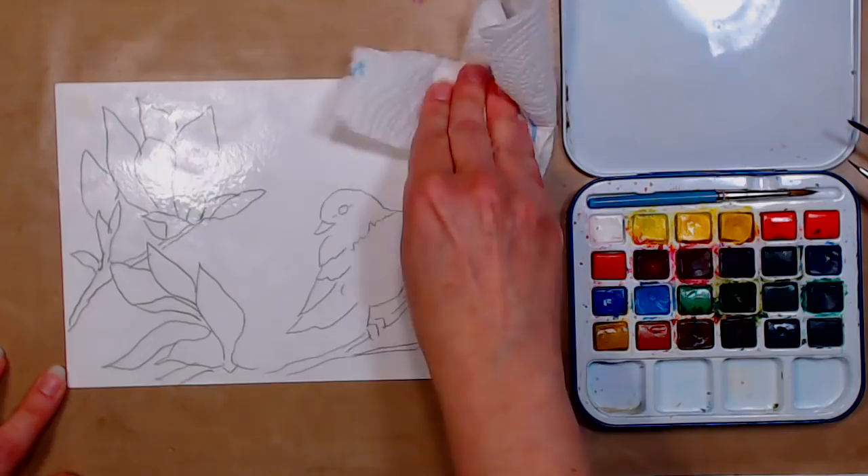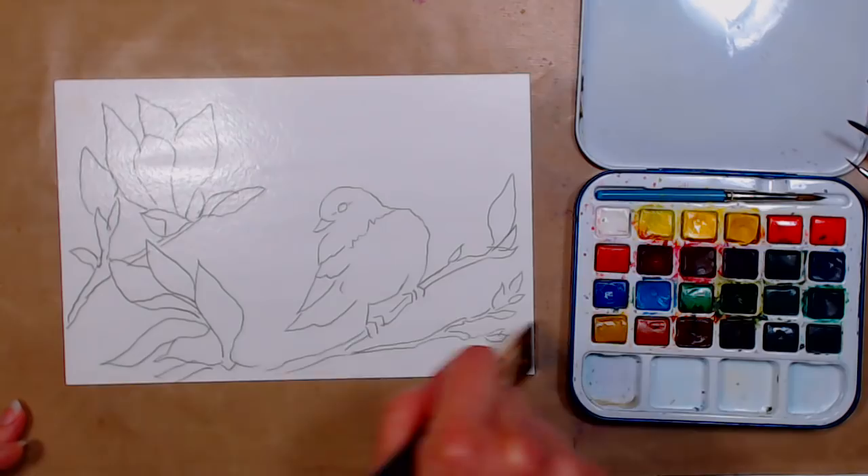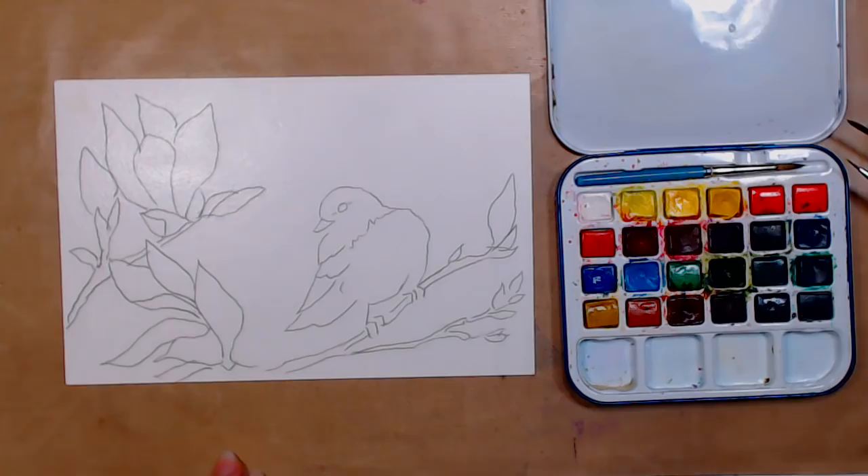We want a uniform sheen on the paper. The paints I'm using are very inexpensive — good quality student grade. They are the Aquafine by Daler-Rowney, and I'm just falling in love with these paints. I taught with them all weekend at the Heirloom Show in West Springfield, Massachusetts.